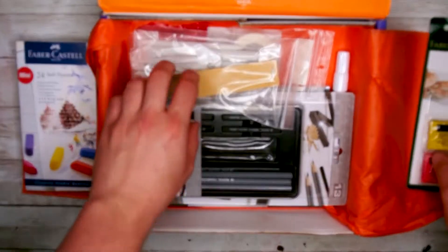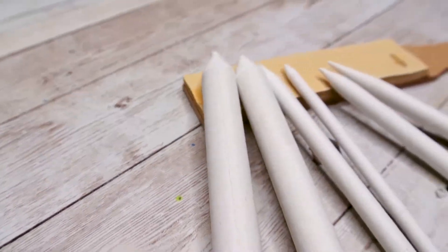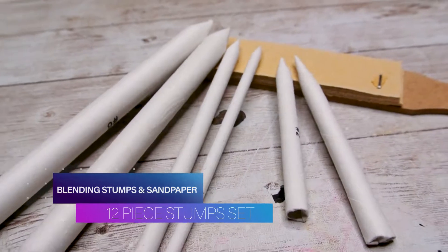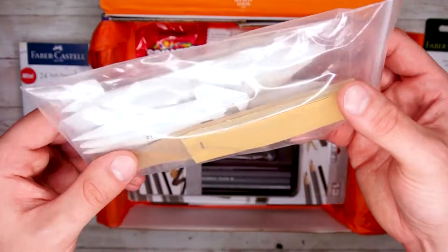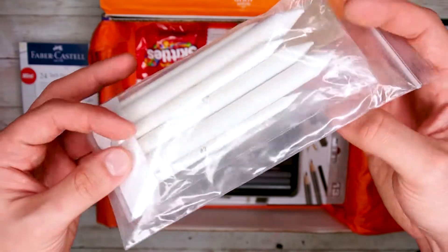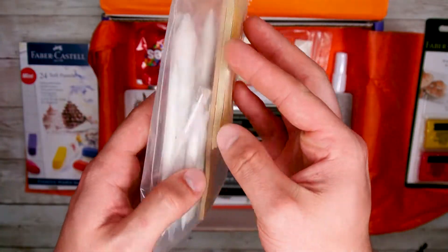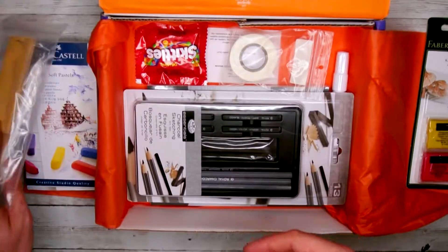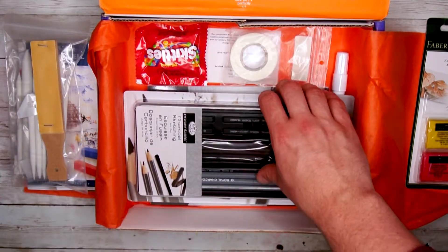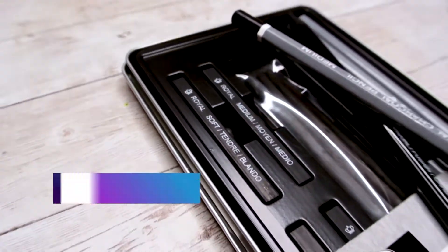Next out of this box we have the 12-piece blending stumps and sandpaper pad. These work well in combination with pastels, charcoal, or pencil to achieve a very smooth gradient in your work. The sandpaper can be used to sharpen the point of your pencils or pastels, or you can create a nice powder with your pastels as well. These should help a lot with our work this month.